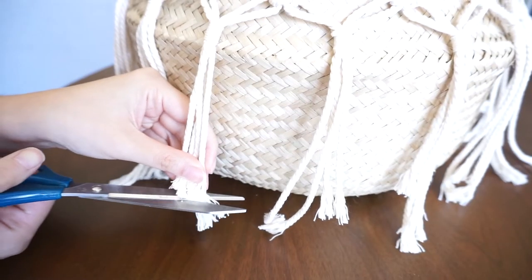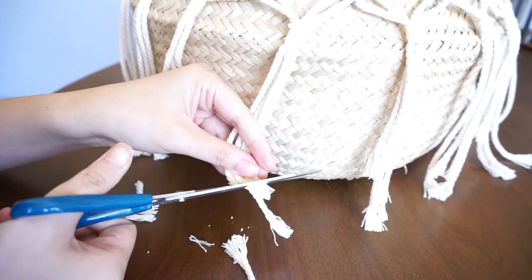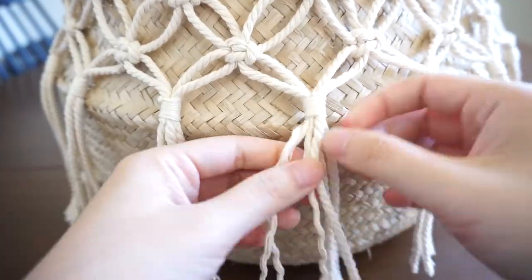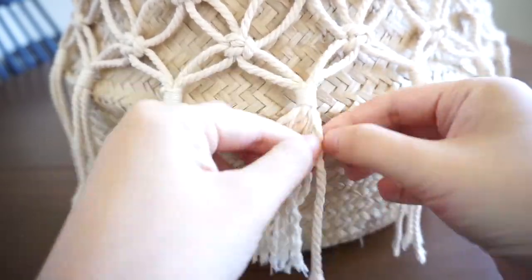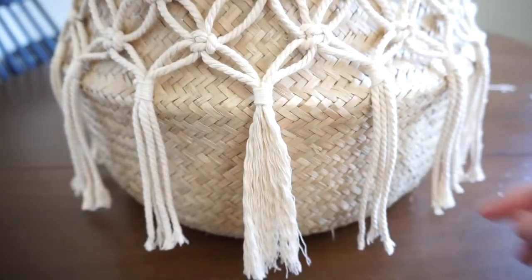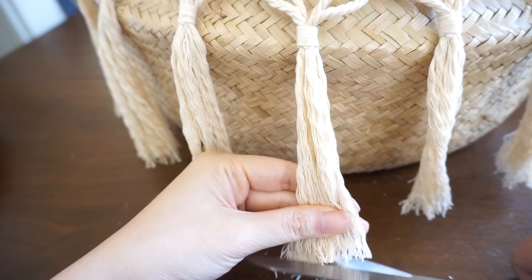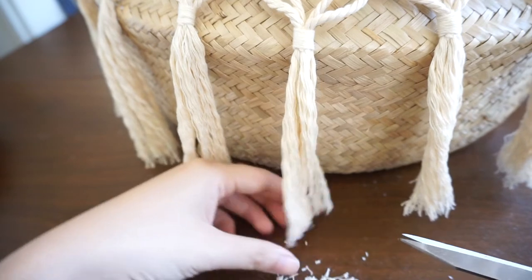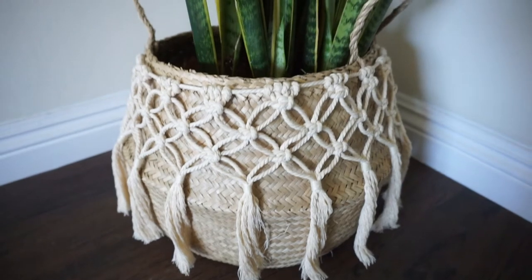The macrame cords will all be at different lengths at this point, so give them a trim so they're all even and not touching the table. Next, unravel the tassels by pulling them apart one by one, then give them a little brush with a comb. Do that for all the tassels you've created. After brushing out the tassels they'll become uneven again, so give all the tassels a trim at the bottom so they're all even. And that's it — you've turned your plain IKEA basket into a beautiful boho basket.